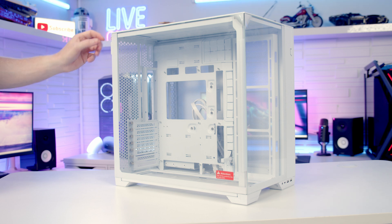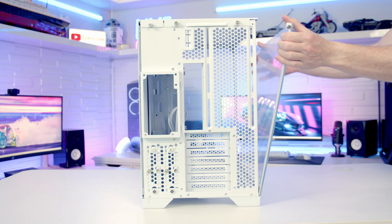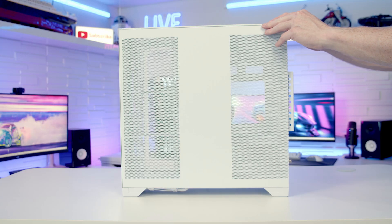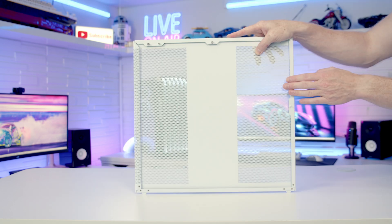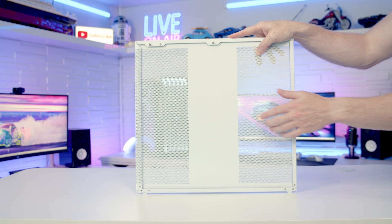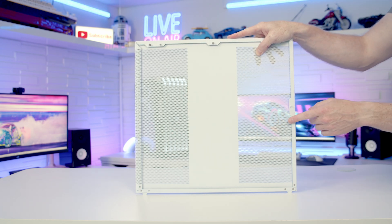To remove the tempered glass side panel, there's a captive thumb screw at the back we need to loosen, then we're going to be able to tilt the panel out and lift up and away. The other side panel can simply be tilted out from the top and then lifted up and away. On the back of this side panel unit we've got two large perforated areas for our side-mounted fans and radiators and also our power supply's intake fan, and you'll notice there's no additional dust filters.